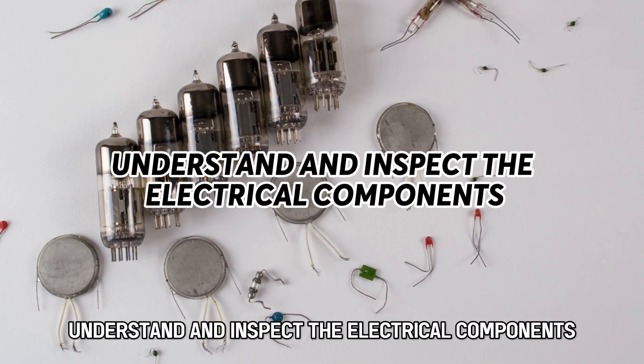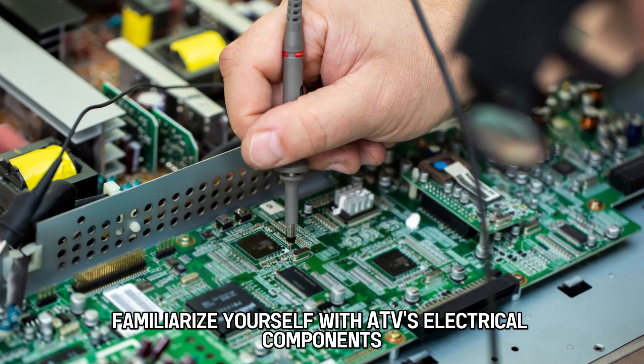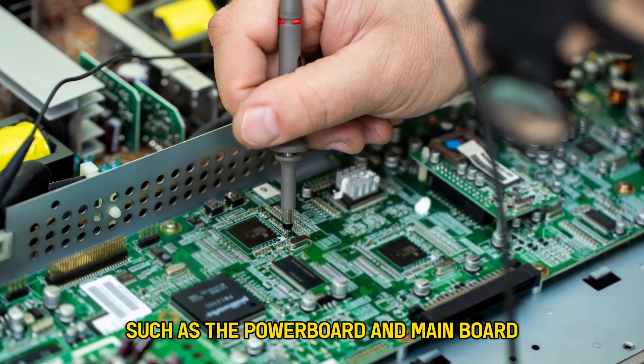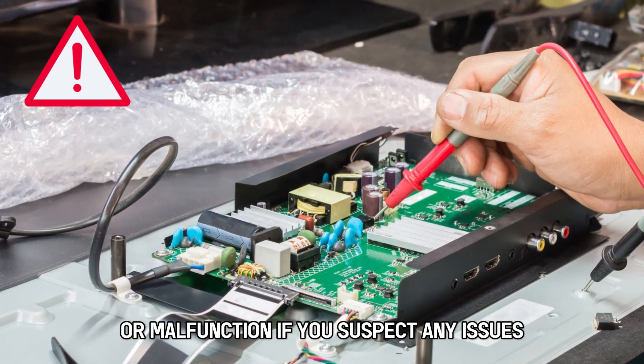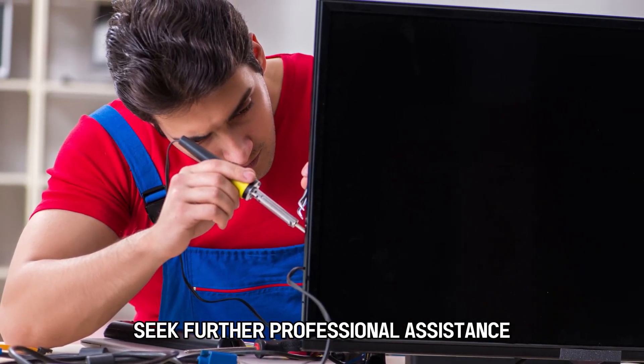Understand and inspect the electrical components. Familiarize yourself with the TV's electrical components such as the power board and main board. Inspect for any noticeable indications of damage or malfunction. If you suspect any issues, seek further professional assistance.